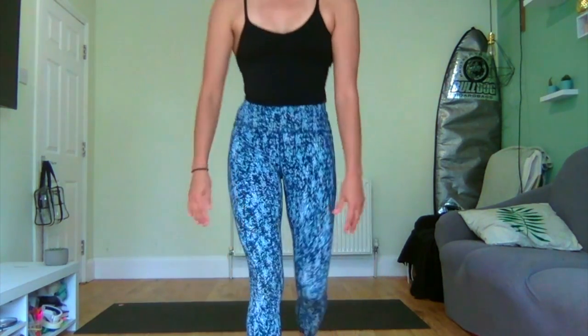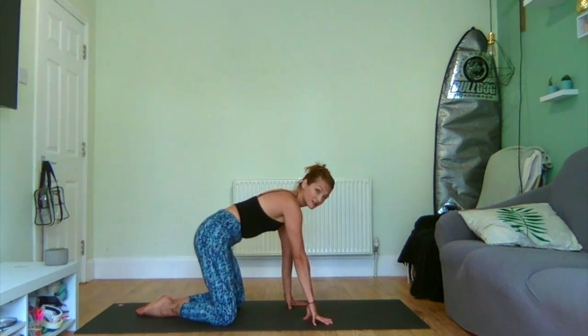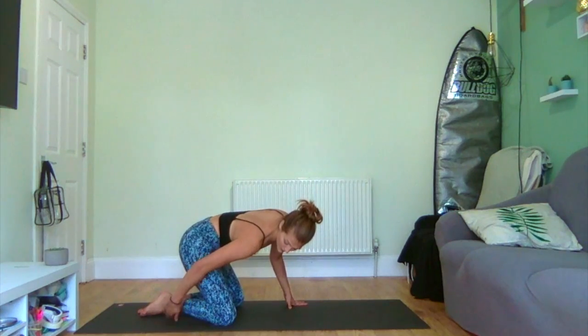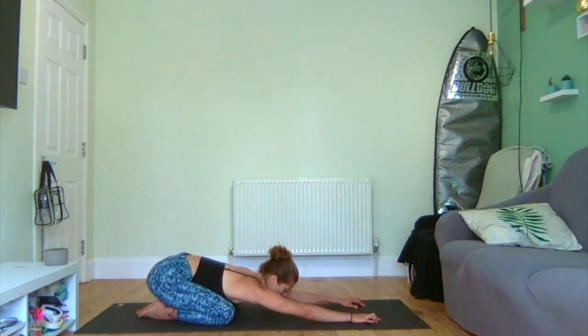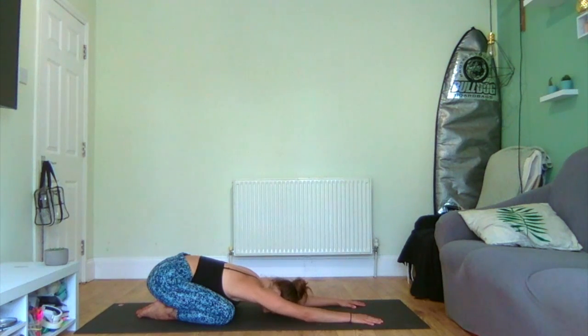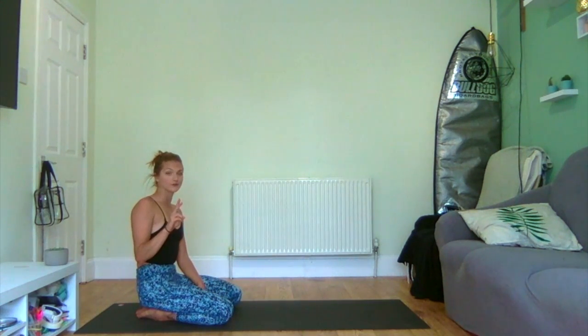Coming into child's pose in the middle of the mat, toes together, knees just wider than hip distance apart. If you need to, you can roll a cushion or towel underneath, placing it here or underneath your ankles. Heart reaches for the floor, head reaches the ground. We're going to take five mindful deep breaths with a breath hold in between. Deep breath into the back of the body, feeling the shoulders swell, feeling the ribcage swell, and then hold that breath for one, two, three, and then exhale fully.